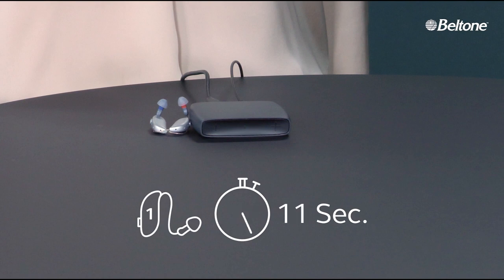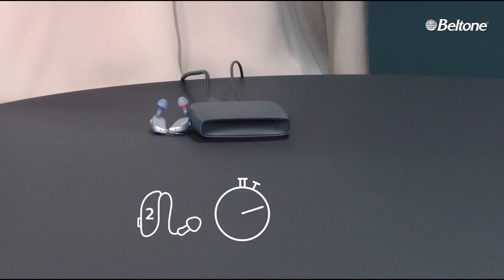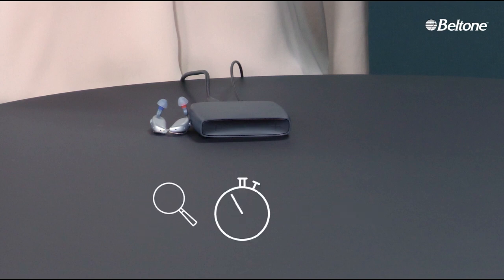Graphics appear showing the first hearing aid and a stopwatch counting to 12 seconds. The light stops blinking and a checkmark icon appears. The next set of graphics shows the second hearing aid and the stopwatch, with the light blinking again. As soon as the count reaches 12 seconds, the light stops blinking and a checkmark icon appears.